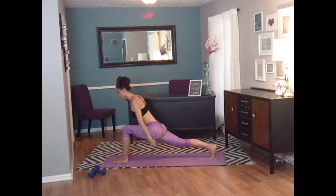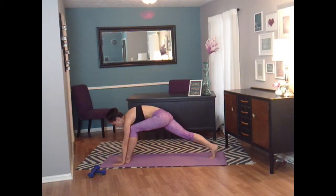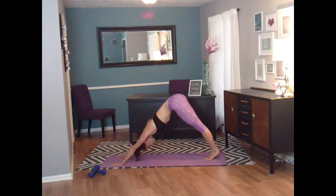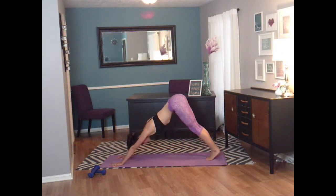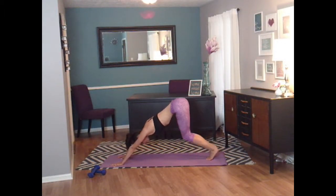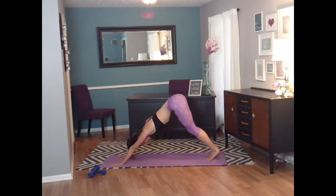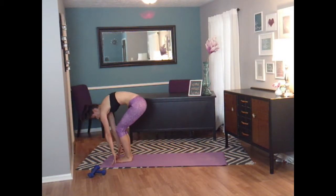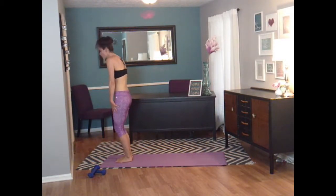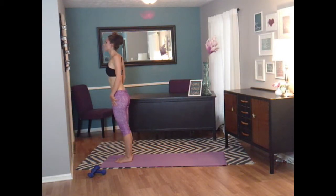Bring those hands all the way back to the ground. Replace that foot back next to the other one. Push back into down dog one last time. Crouch down dog — bend both knees, and straighten them up for four, three, two, and one. Step it in right-left. Slowly roll on up — all the way up to your neck. Shoulders come back and you are standing tall.